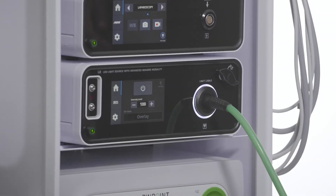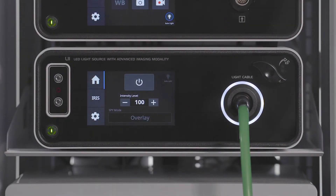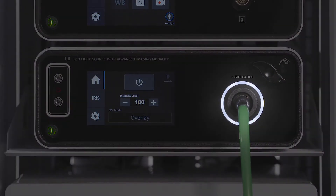An incorrectly secured light cable can be disruptive to the surgical procedure. The L11 LED light source features white ring technology to let you know that the light cable is properly connected.